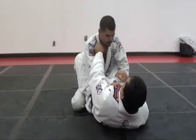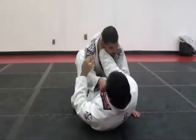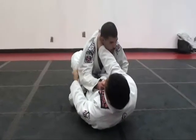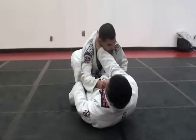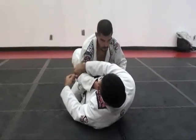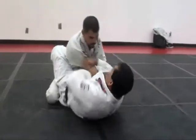In this position, I'm going to show you the arm bar. As usual, we start off with deep control of the collar and control of the sleeve. Now what I'm going to do is take the slack from the gi and pull it out so I can feed it to my right hand. Now I'm going to take this hand and push it away, all the way to my hip.